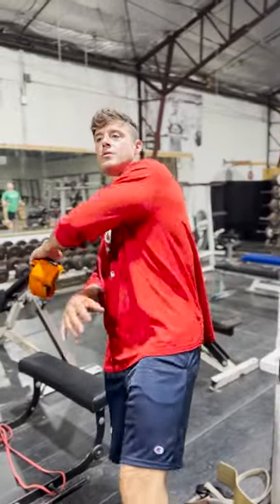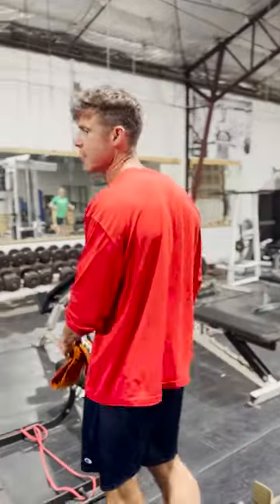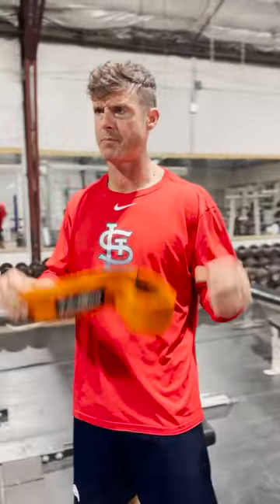What's up everybody! Welcome to another episode of the Knowledge Bomb. Today we're going to go over bridge walks with the max effort hip band.